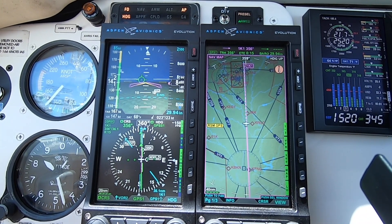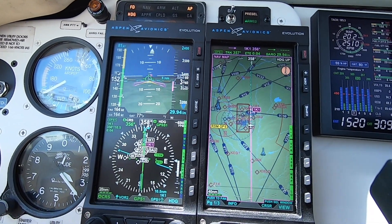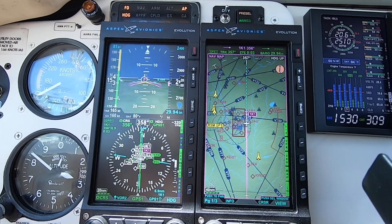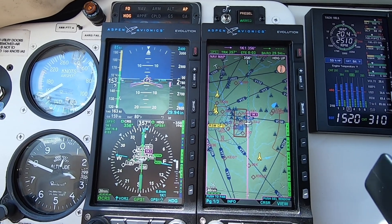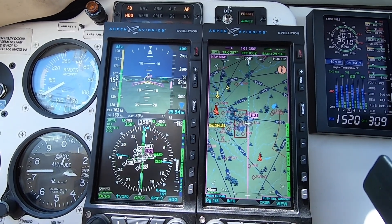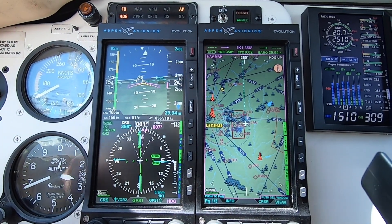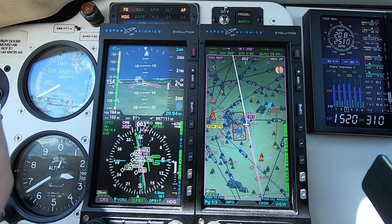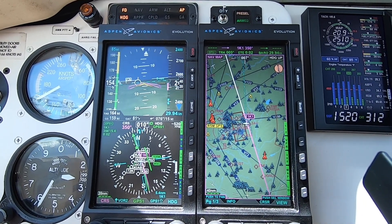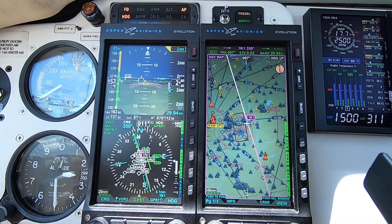Now we're getting ready to do the descent. I've already set the new altitude in it. I deselect altitude on the autopilot, then select the pre-select button to arm the altitude, and we descend. We're approaching the descent point — I've modified the route to do a straight-in approach. I'm going to set up the course to align with the runway, set the heading, re-engage GPS, and it'll intercept the course line. I've got OBS selected on the 750 and it'll intercept the course line and line me up with the runway.